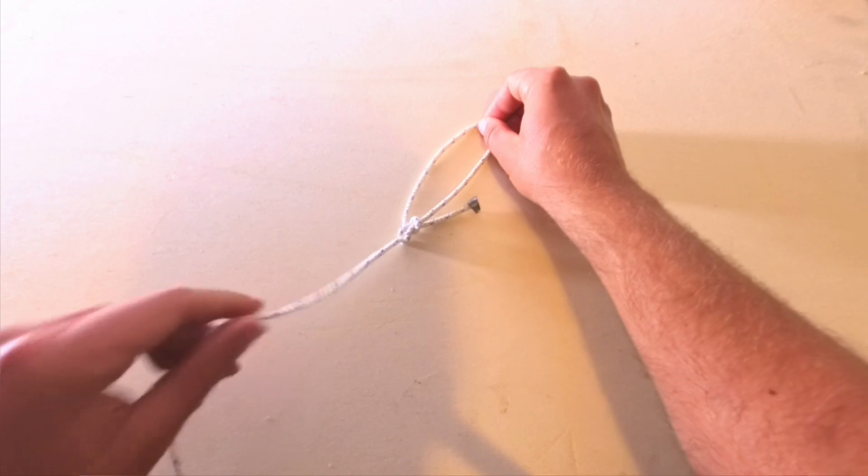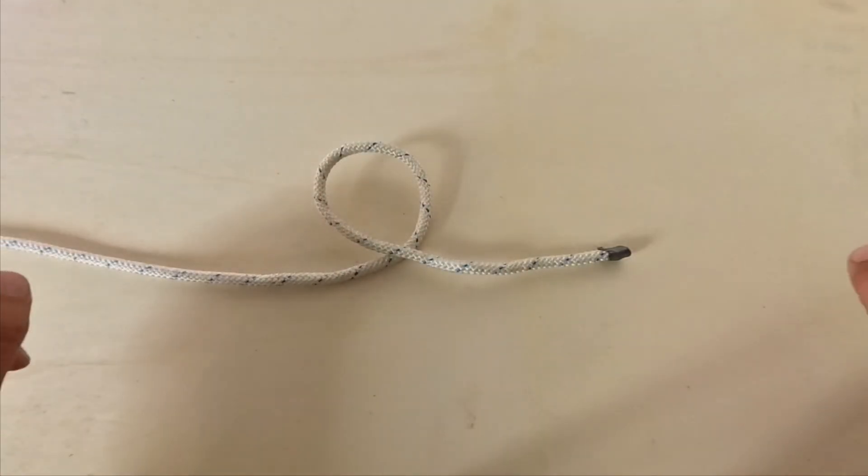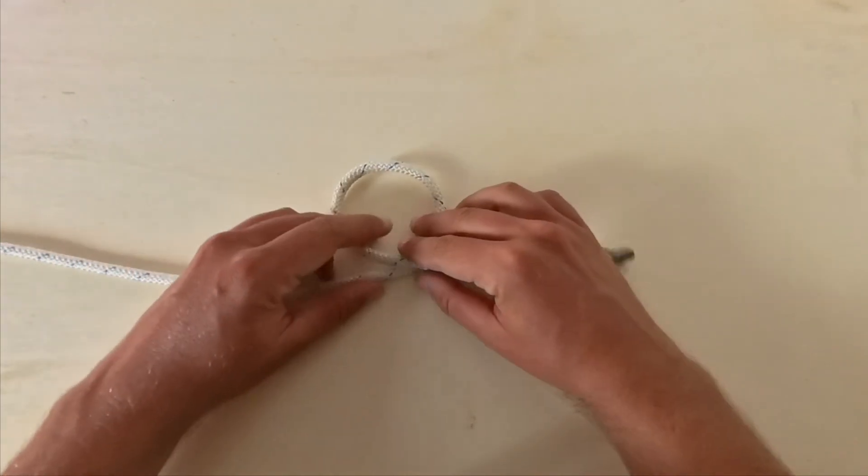Usually the standing hand will be put under tension. When we create a circle with the line, it is called a loop.